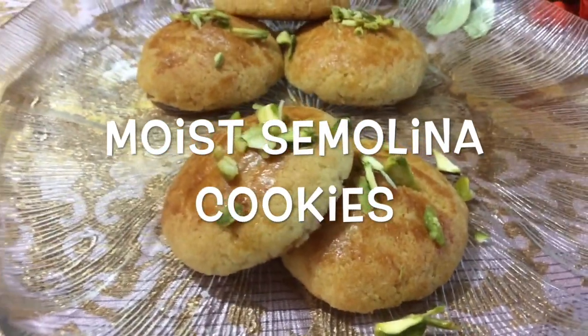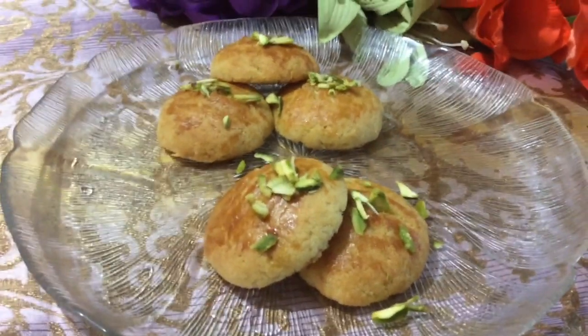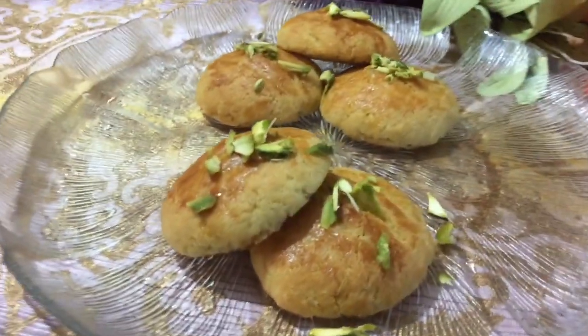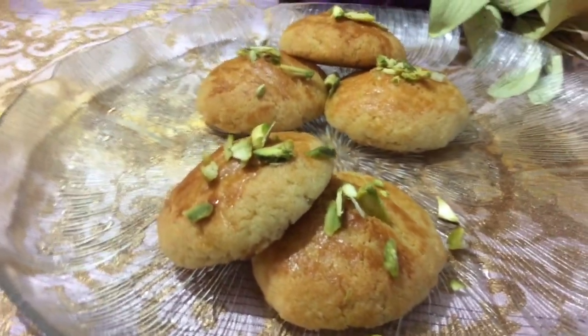Hey guys, today we're going to make moist semolina cookies. It's from a Turkish cuisine and tastes very nice and delicious. We garnished it with a little bit of pistachios to give it a crunch. So let's begin on how to make this.